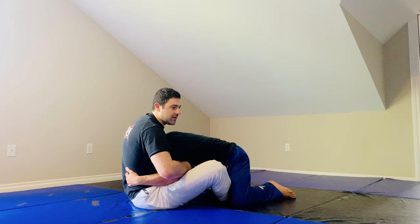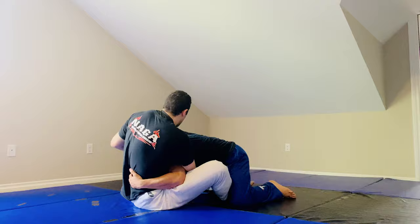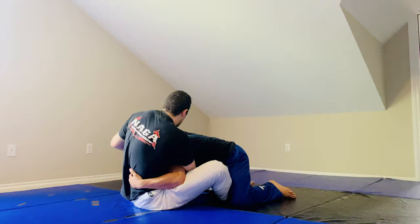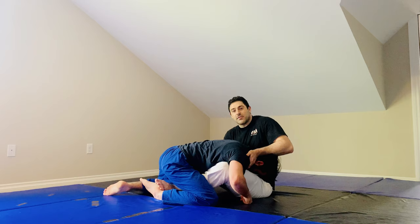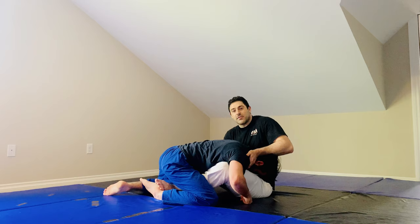First we're going to do the darse. I snap him down and get a darse grip — you can do either a gable grip or I like just the finger S-grip. From here I can torque my forearm near the top back of his head and it's going to be easy to flip him in conjunction with my butterfly hook.